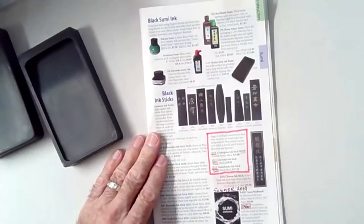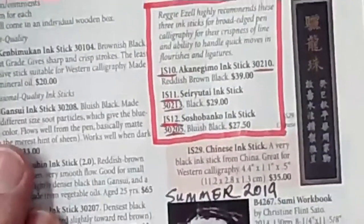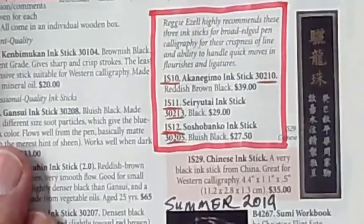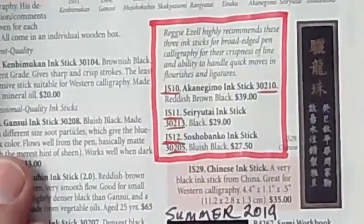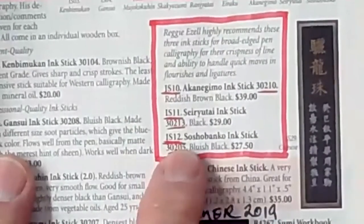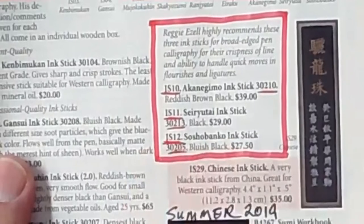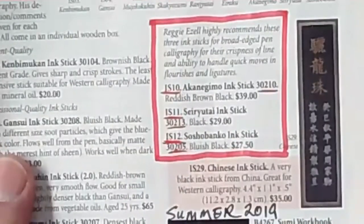First, I'll talk about the ink sticks. This is a black stick ink. The ones from Boku Undo are the ones carried by John Neal. Here's a page from his catalog — summer of 2019 — and these are the ones I recommend: IS-10, IS-11, IS-12. Sharon looked these up earlier and I believe the last one has been discontinued, so they still have two. I highly recommend those, and I'll be telling you why.